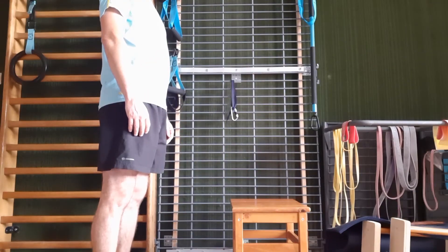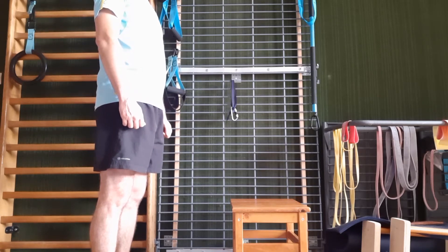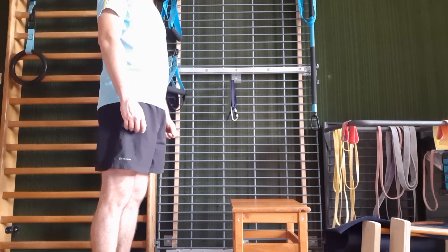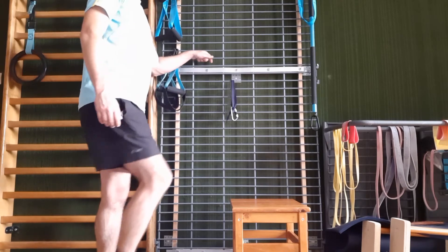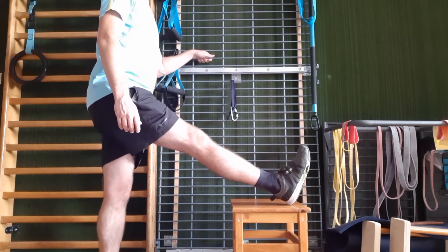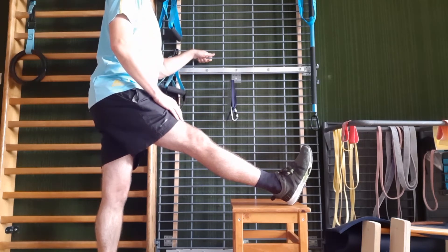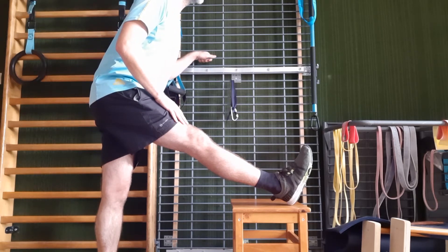Afin de réaliser ce premier étirement debout, vous allez avoir besoin d'une chaise ou d'un tabouret, mais aussi de vous placer à côté d'une deuxième chaise, d'une table ou d'un meuble, afin de vous tenir et éviter de perdre l'équilibre. Vous allez devoir poser le talon sur votre chaise ou votre tabouret, bien garder la jambe tendue, et ensuite vous pencher en avant, tout en gardant le dos bien aligné.